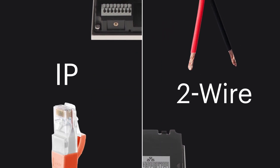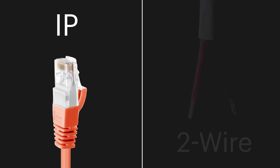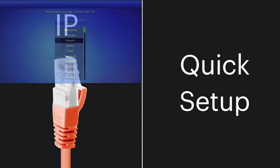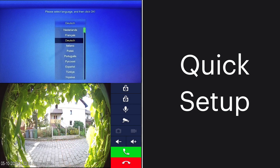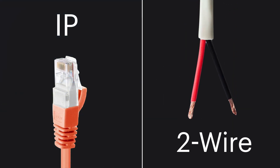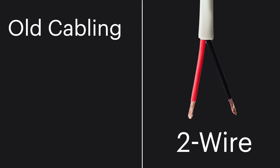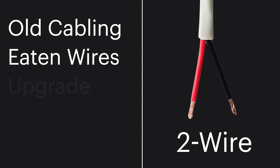Fortunately, this video intercom has two different interfaces: the regular IP interface with regular PoE, and the two-wire interface. So I was covered. When you look at the IP interface, first of all you have this quick setup feature, so from starting the device to operation it just takes around four minutes for the setup. For the two-wire interface that I needed in my situation, because I only had two functioning wires, it's great if you have old cabling.